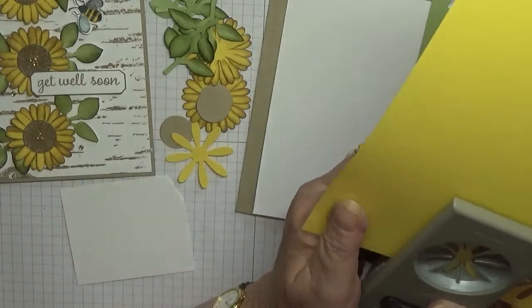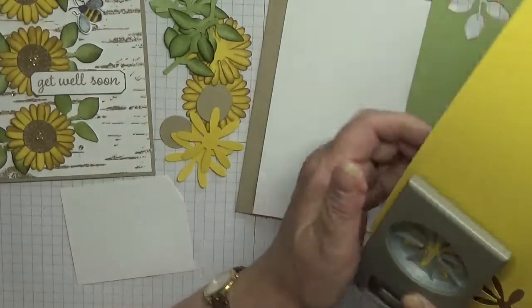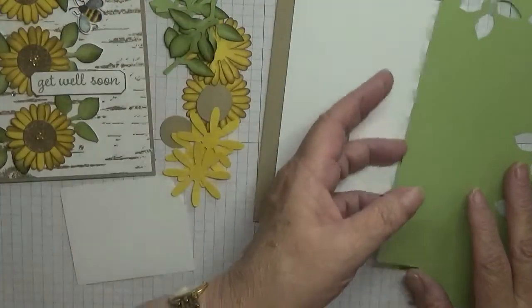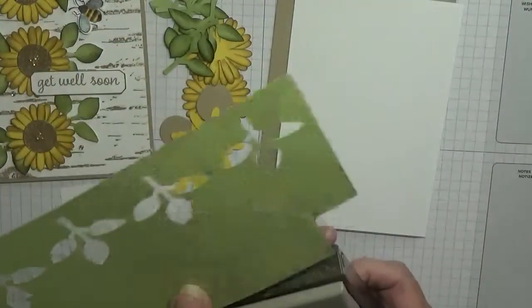So let's do our punching. For the sunflowers we need three daisy punches. And then I just do one leaf — doesn't matter if I've got an extra leaf.